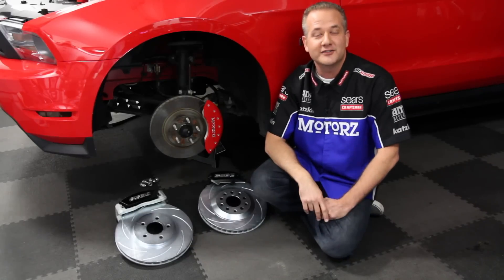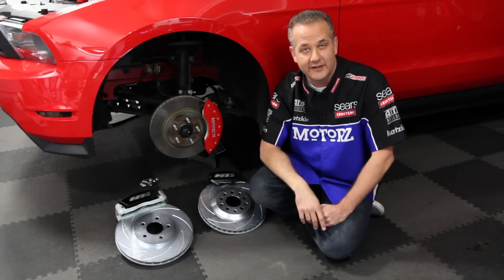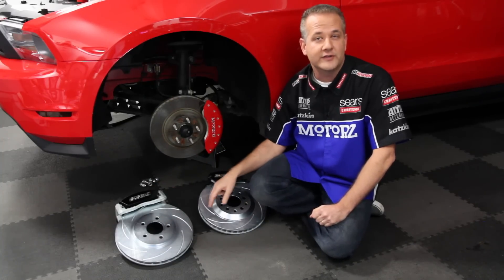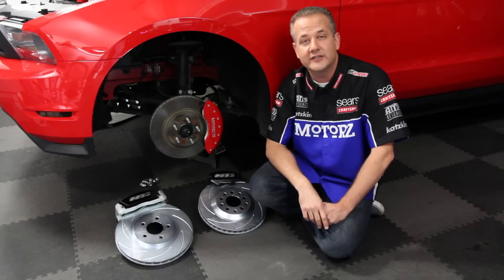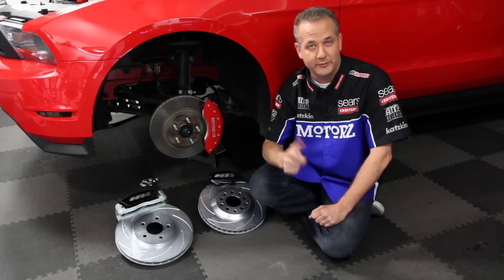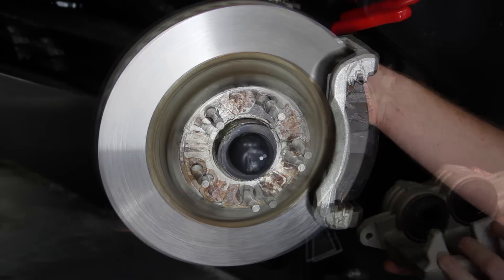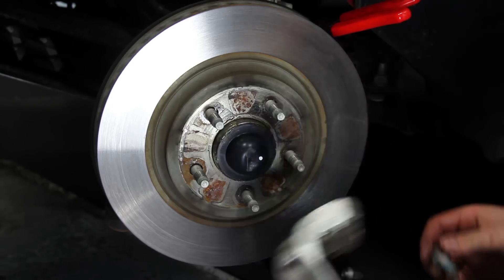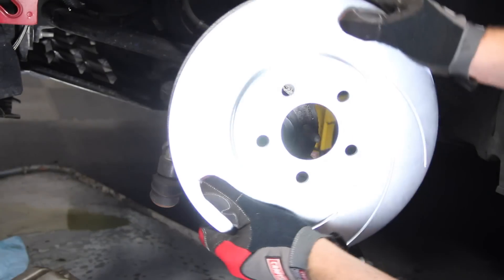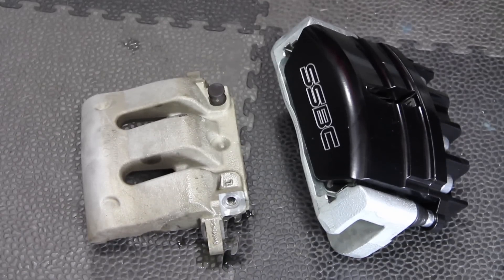To compensate for all the additional speed from that ProCharger, we need a big brake kit. We turned to SSBC, who offer a three-piston front and single-piston rear brake caliper set. Both come with 13-inch slotted and vented rotors fitting any 17-inch or larger aftermarket wheel. Installation takes about three hours and you may need a friend to help bleed the brakes. After lifting the front end, remove the wheel, the caliper using two 12mm bolts, then the rotor, splash shield, and the banjo bolt from the brake hose.